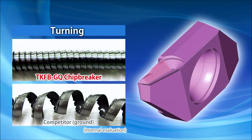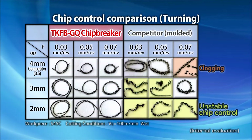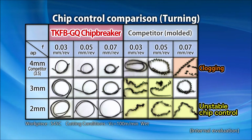The unique shape prevents chips from tangling in the workpiece when turning. Unlike the unstable chip control from the competitor's insert, the GQ chip breaker produces small chip curls that won't tangle in the workpiece.